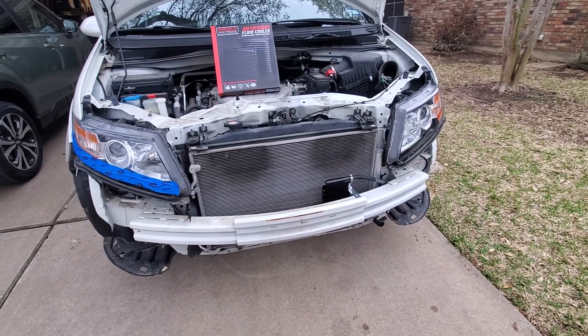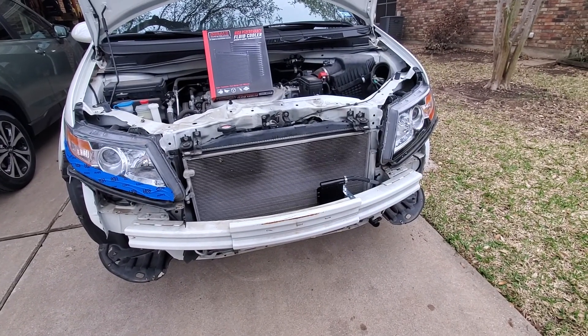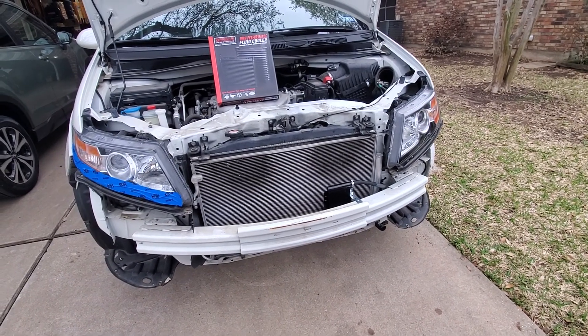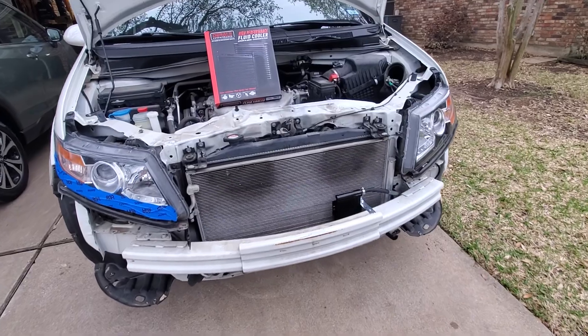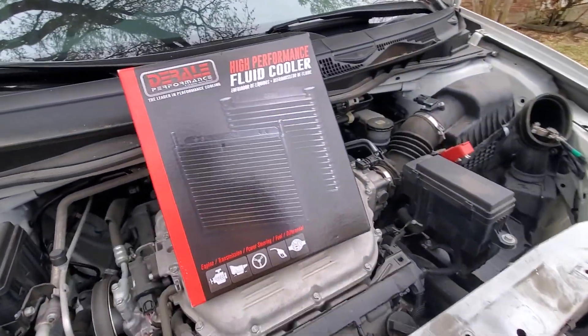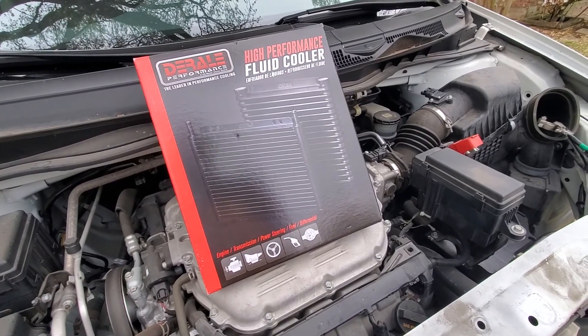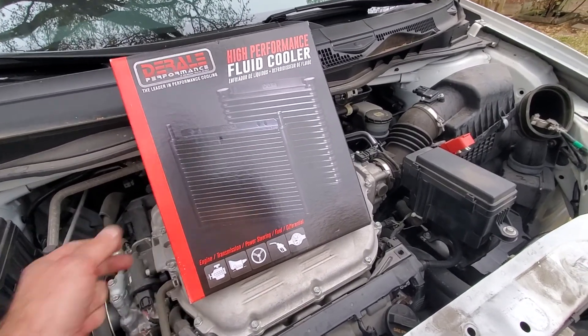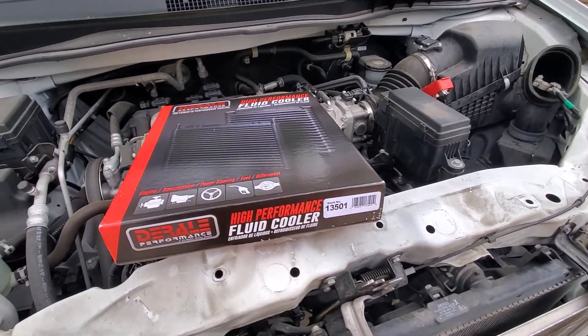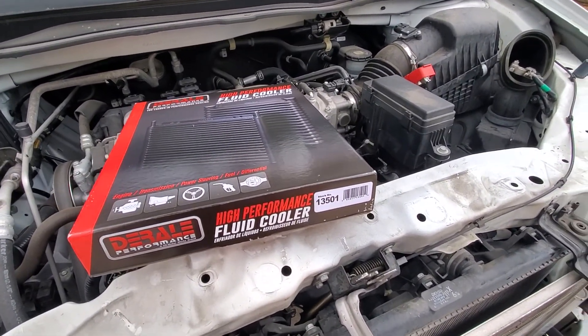2016 Honda Odyssey Automatic Transmission Fluid External Plate and Fan Cooler install. I went with the Derale Series 8000. I think the 6 and 7 are pretty small and they're not built as robust, at least that's in my research. This particular one is stock number 13501.